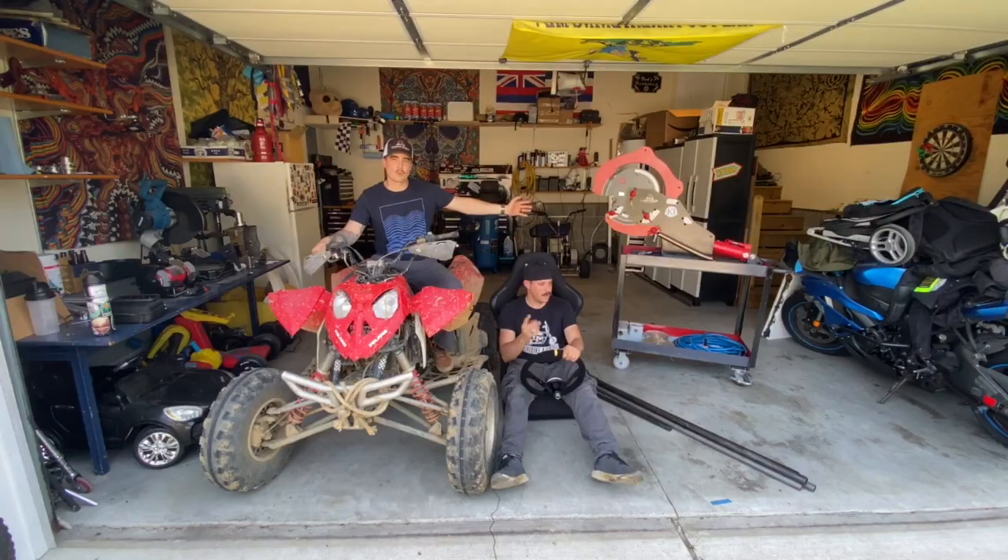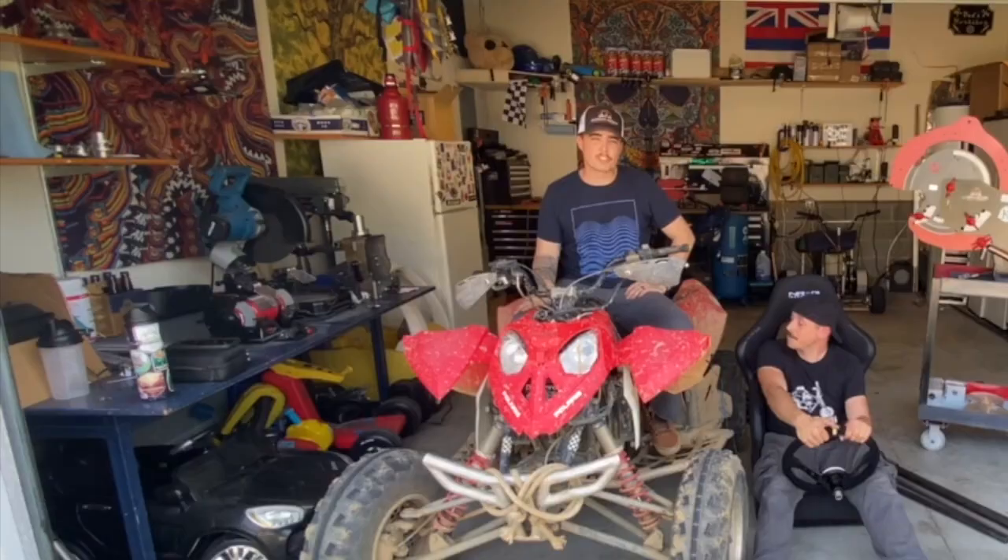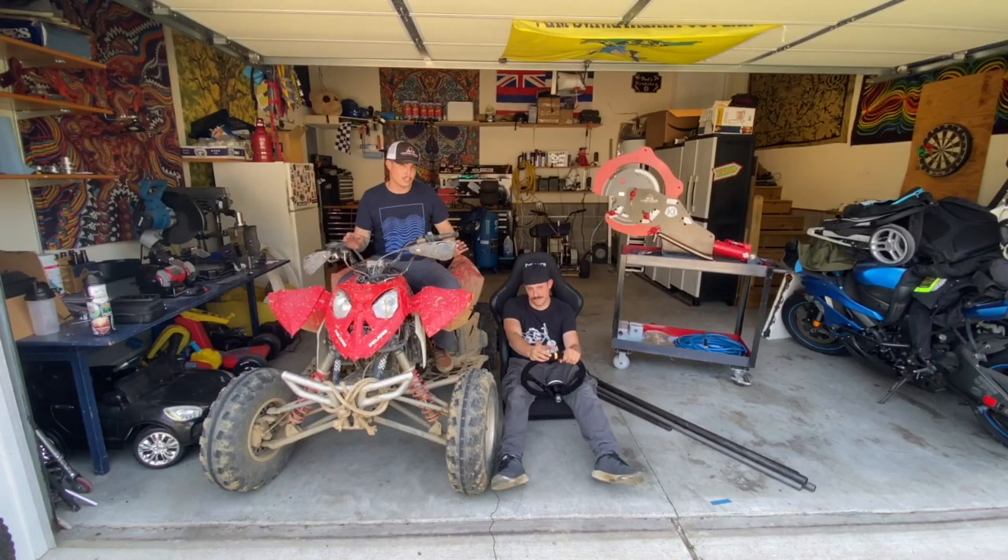We got our metal in — Rogue Fab M601 bender setup, Rogue Fab Versa Notcher. We just got it in literally five minutes ago. Today we're going to start on the frame. We're going to be doing a bunch of cuts, a bunch of bending. We'll see how far we can get today.